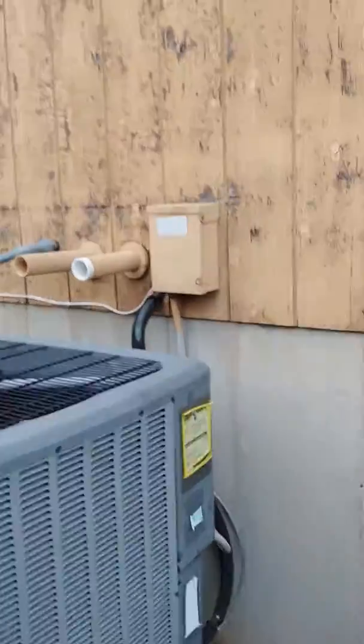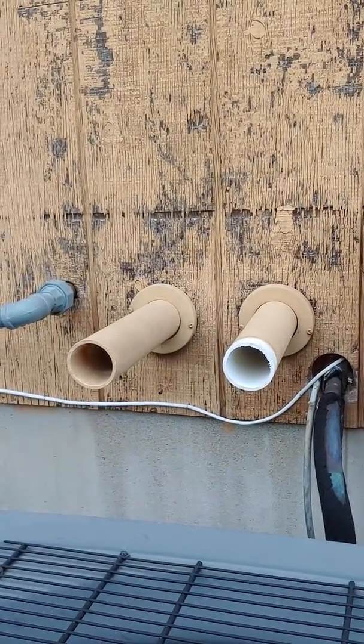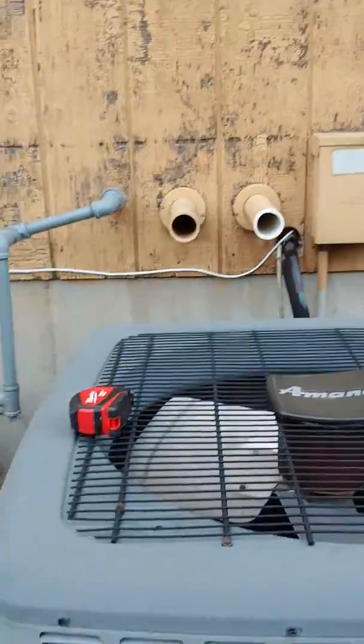They already have the PVC venting. You guys know better than me — I don't know if it's supposed to stick straight out like that. I thought you had to curve one up and one down, but again, I don't know.